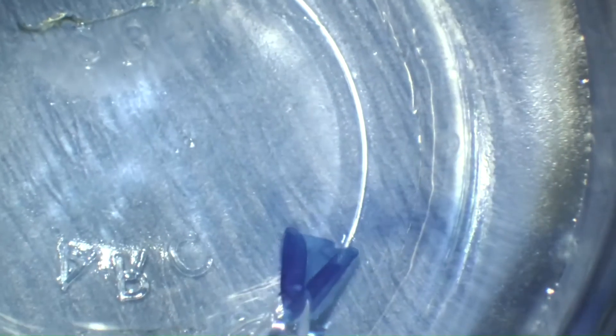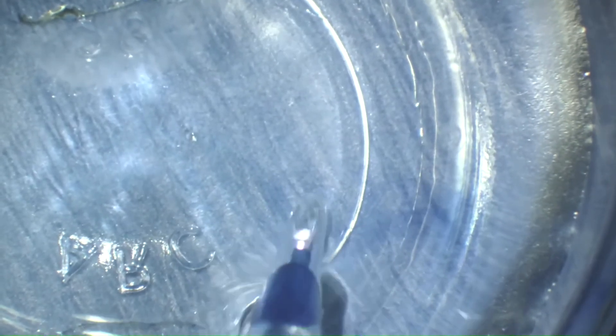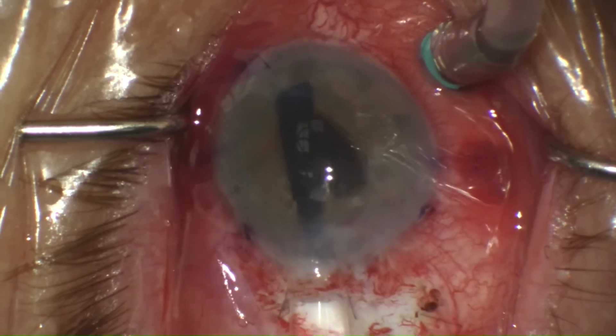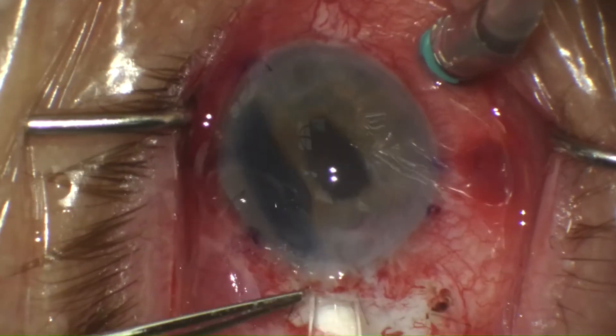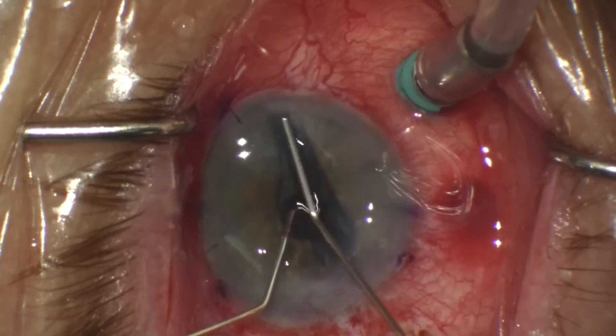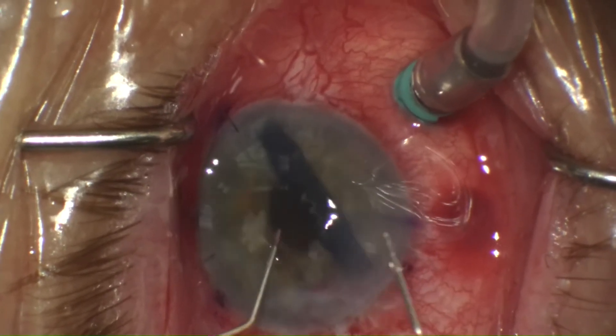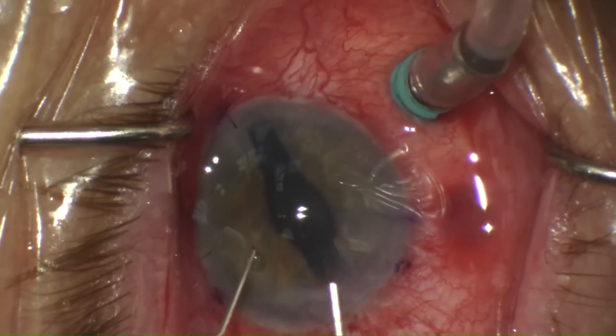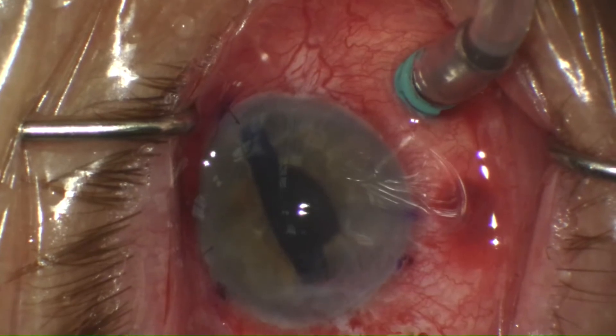There are many good videos of the Yamane technique, so I don't show that in this video. Here I'm preparing the DMEK graft to be implanted. The injection goes well. You can see some hemorrhage where the haptic fixation has been performed, and this is a vitrectomized eye, so unfolding can be challenging in these cases.